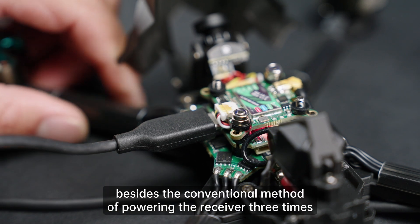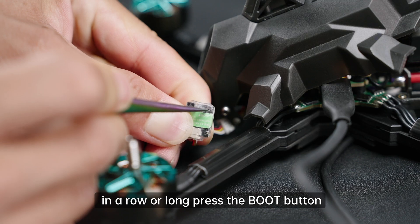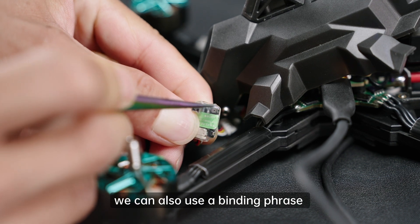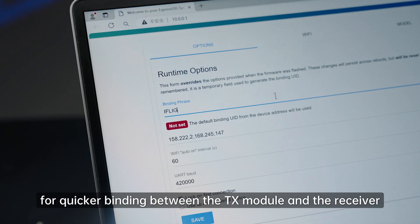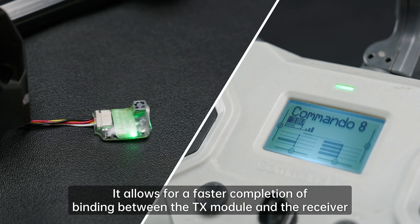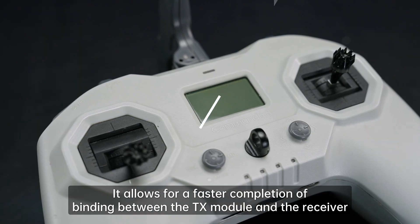In the binding process, besides the conventional method of powering the receiver three times in a row or long pressing the boot button while the receiver is powered on to enter binding mode, we can also use a binding phrase for quicker binding between the TX module and the receiver. The advantage is that it allows for a faster completion of binding.